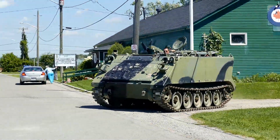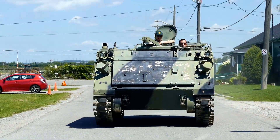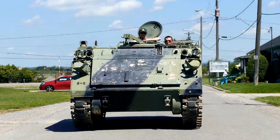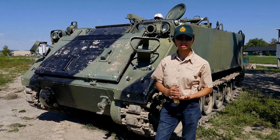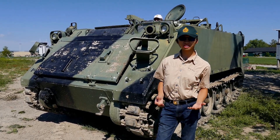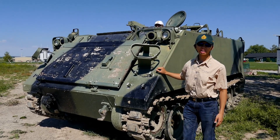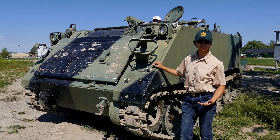The M113 was designed by the Americans in the early 1950s and has served from Vietnam all the way to the present day, with countries such as the Americans, the Canadians, and as far away as the Netherlands and Germany. The M113 is completely made out of aluminum, because it's an amphibious vehicle and aluminum helps it float on water.